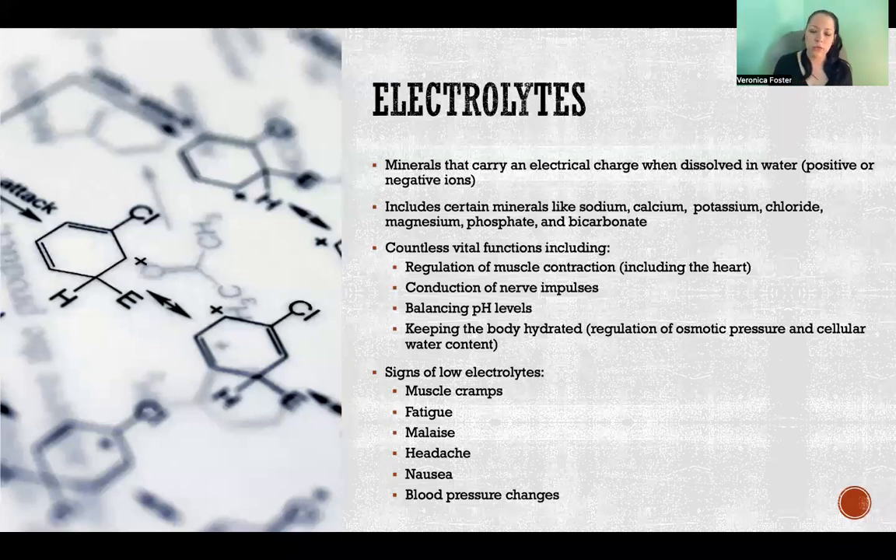Electrolytes refer to specific minerals that carry an electrical charge when we dissolve them in water — so they are positive or negative ions. The body needs electrolytes for all sorts of different functions: regulation of muscle contraction, which includes the heart and skeletal muscle; we require electrolytes in the proper balance to use any of our muscles, including the heart. We also need them for conduction of nerve impulses, to help balance our pH levels, and to regulate the osmotic pressure between cells and the extracellular fluid — regulating the fluid content inside of individual cells throughout the body.